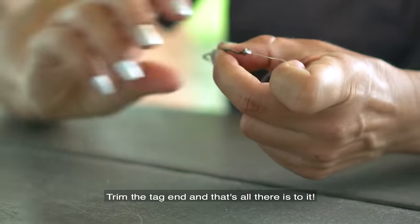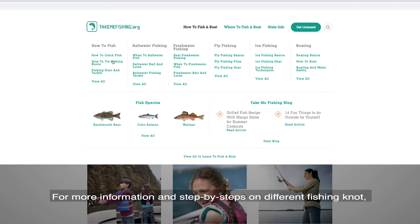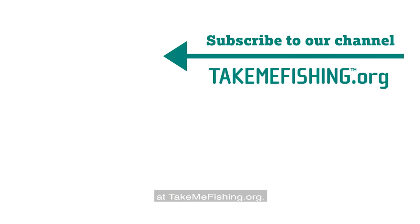Trim the tag end and that's all there is to it. For more information and step-by-steps on different fishing knots, head on over to the how to tie fishing knots section at TakeMeFishing.org.